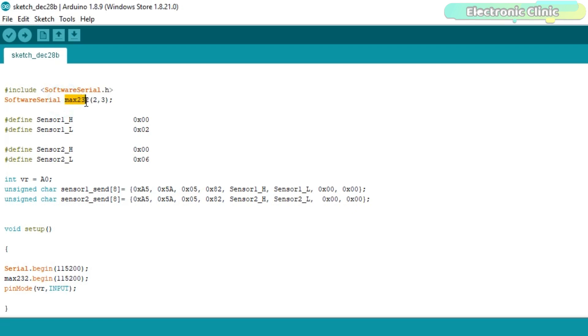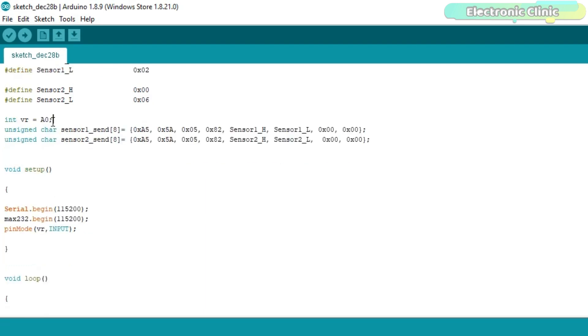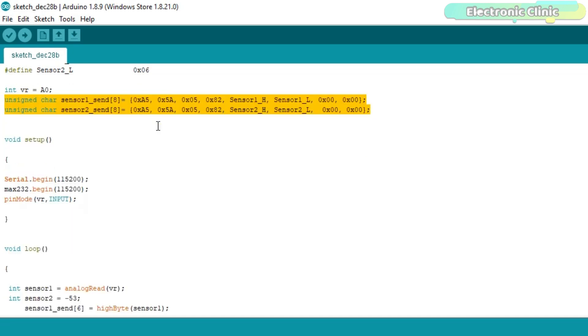I created a software serial port named MAX232 on Arduino's pin number 2 and pin number 3, where pin 2 is RX and pin 3 is TX. Then I defined the sensor high and low bytes — these are the same addresses used in the GUI: 0x0002 and 0x0006. Then I defined a pin for the potentiometer, connected to Arduino's analog pin A0. These are the same commands already explained in my previous tutorial, the link for which is given in the description.